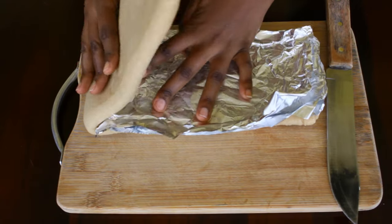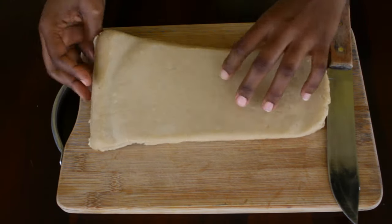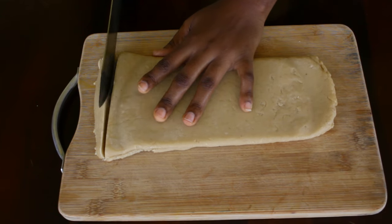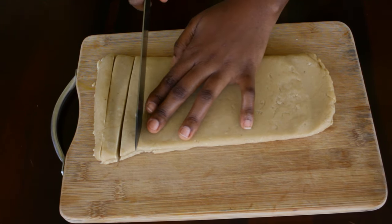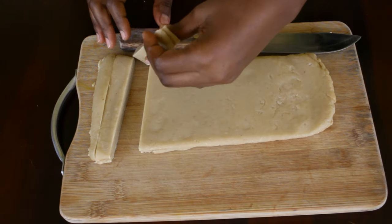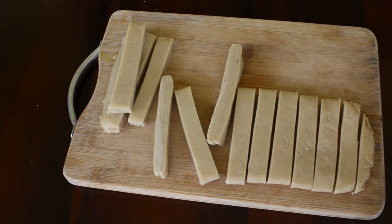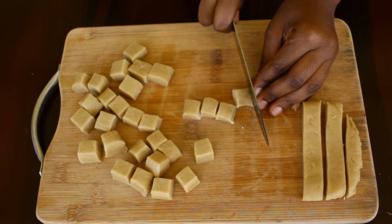This is the next day and we are now going to cut our Dadis so that we can start frying them. Covering the dough in foil or cling film helps it to not stick together. If you notice I am not just cutting — I am slicing. Slicing will help retain the length as well as create those layers. Next we are going to cut the Dadis into even squares.